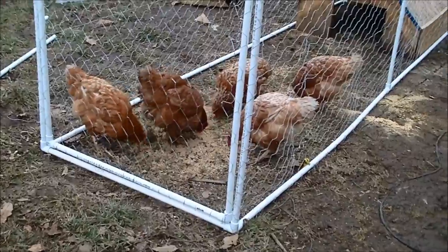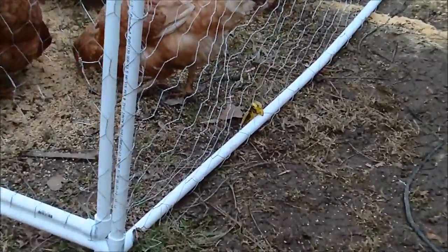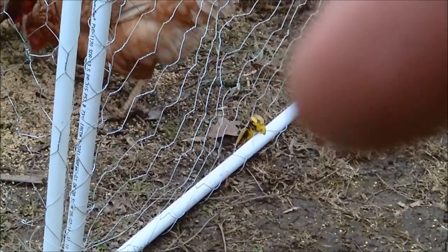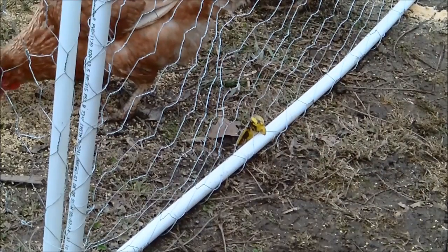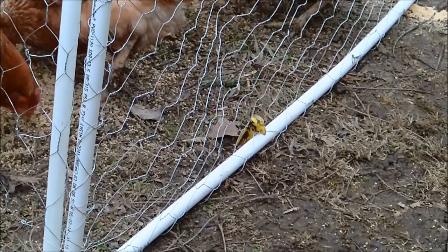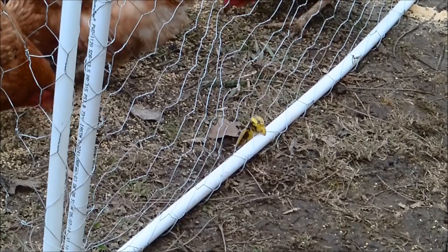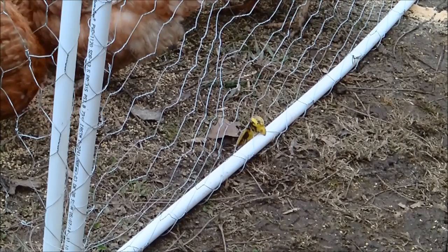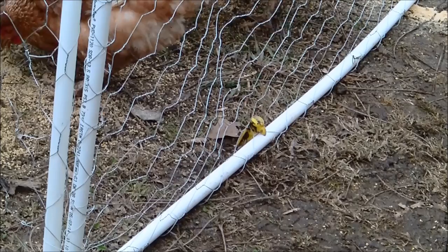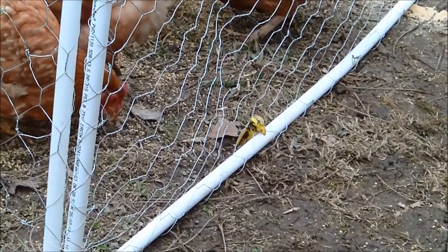I wired the door closed. Right there are tent stakes — I've got it pinned to the ground so nothing can lift it up and go under. I'll go out to the property in the woods and get some rebar I've got left over. I'll probably cut one-foot pieces of three-eighths rebar, bend them into a U-shape like a staple, and go down over the top of the pipe with those.